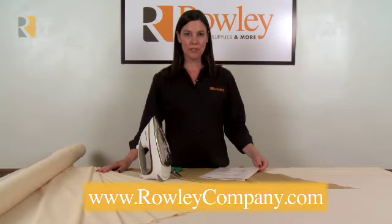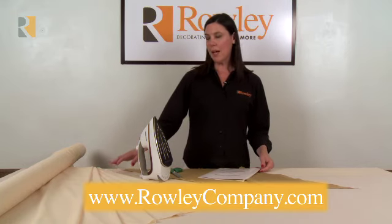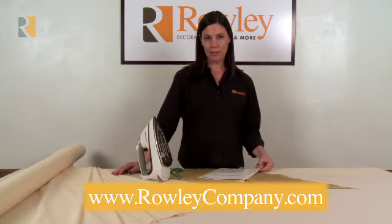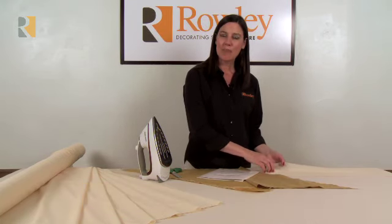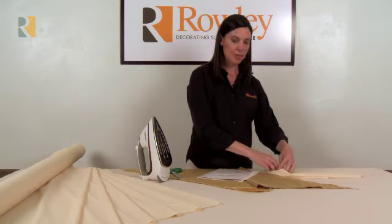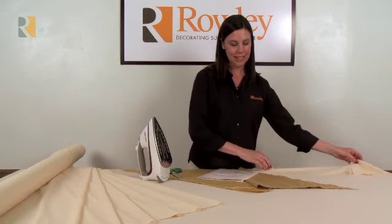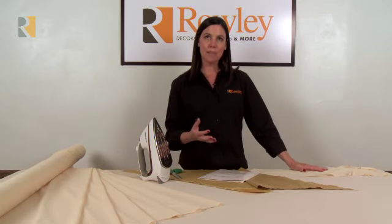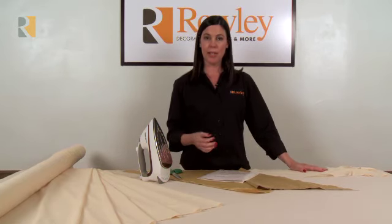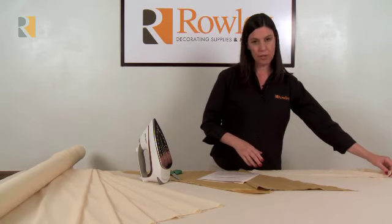This is the Artex fusible stabilizer. It's 60 inches wide and it's a polyester lightweight material that has a fusible side — you can sort of hear me scratching the side that has a fusible. The other side doesn't; it's a little pebbly surface. You use this to add extra body to thin fabrics. It helps to prevent fraying and makes fabrics more stable for sewing.